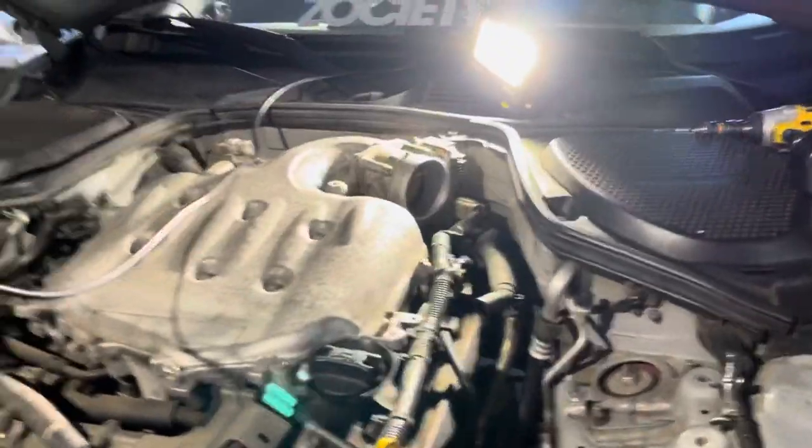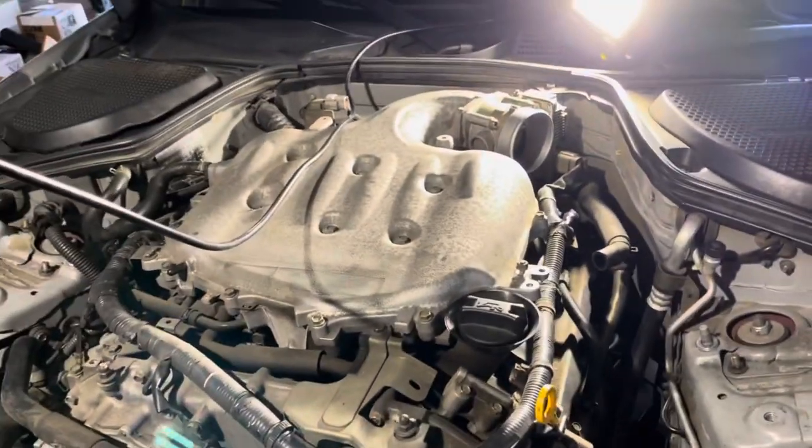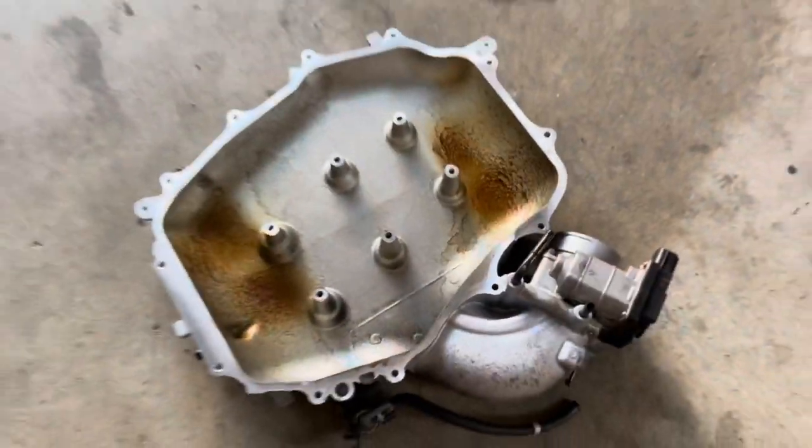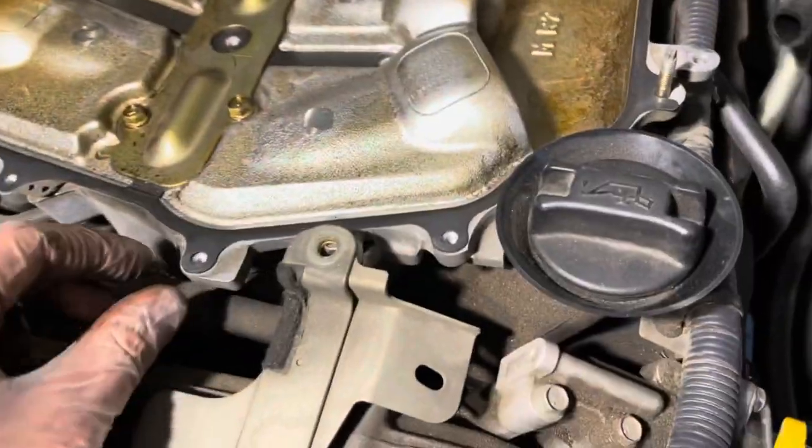I'm gonna show you, once I have it out, how to get to the bottom portion of the plenum. I have my top plenum off and it's right here — there's just a couple of hoses here and there and a whole bunch of bolts and a couple of nuts. Right now we've got access to the middle plenum.